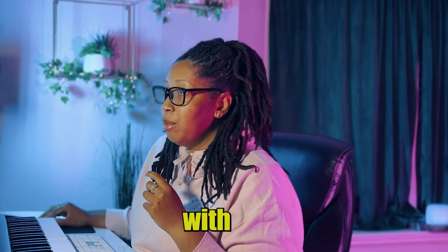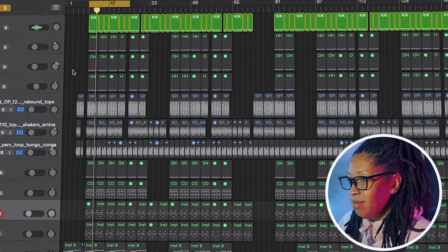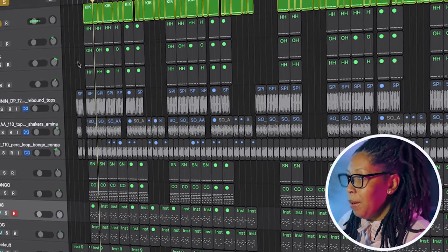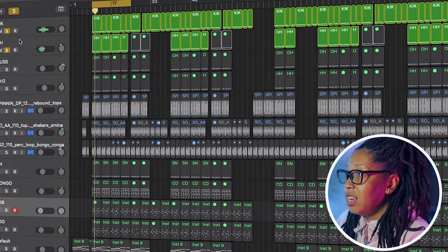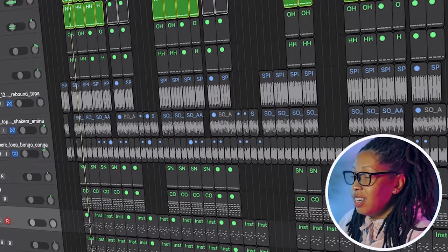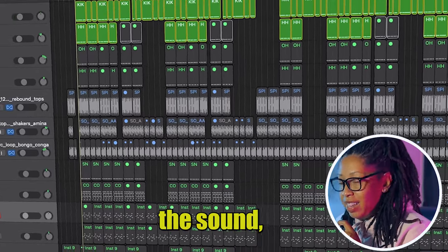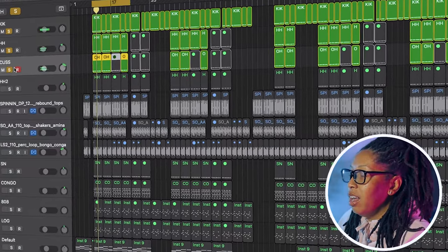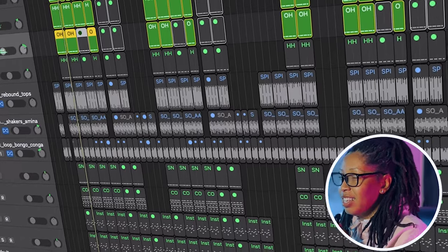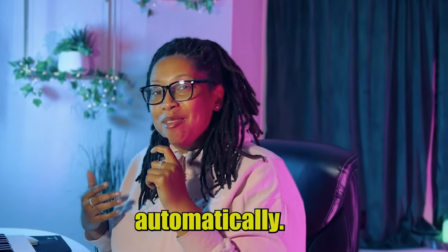I started with this kick. Then I wanted to add this hi-hat in there. As you can hear, it's already starting to give that sound, and we're going to add some percussion in here. It's already giving you that feel — your body just moves automatically, you don't have to do anything.